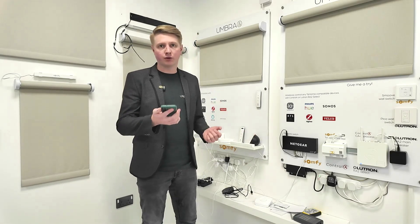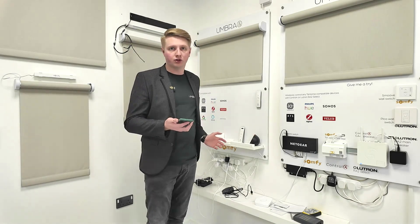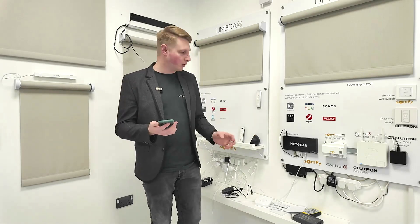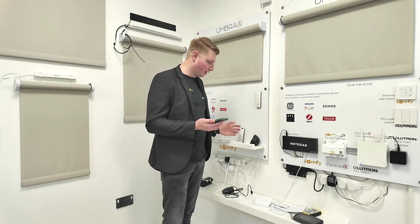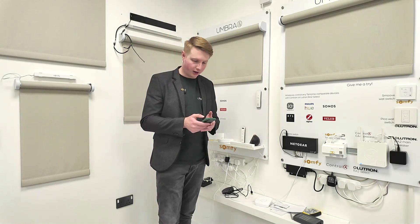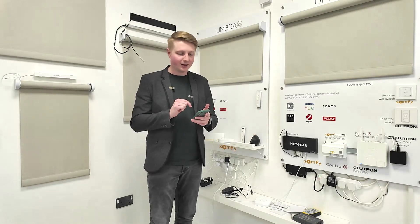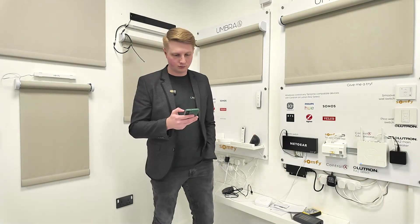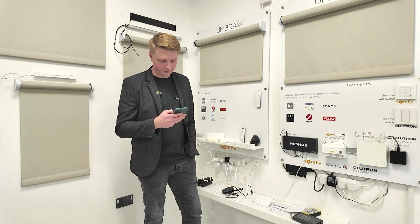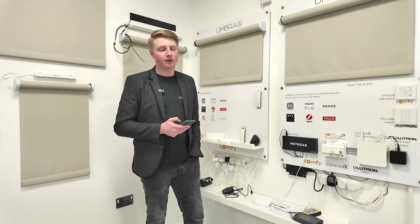If you just want to use the Alexa app on its own in conjunction with your Tahoma or connectivity kit you can do that, but if you want to add a smart speaker — like the Amazon Alexa Echo we have here — you can go into your app and add a device.